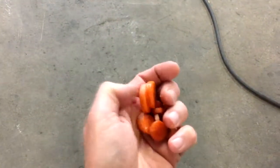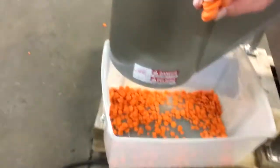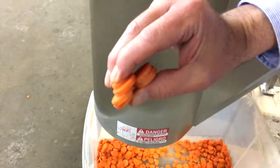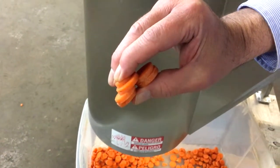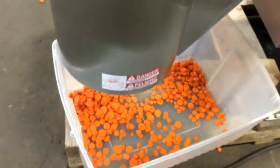And there are the carrots — very consistent. There they are. Nice consistent coin cuts of carrots, lots of them in a hurry.